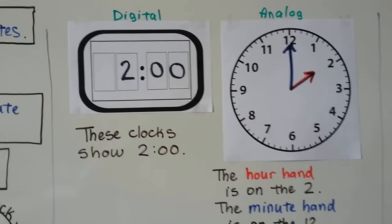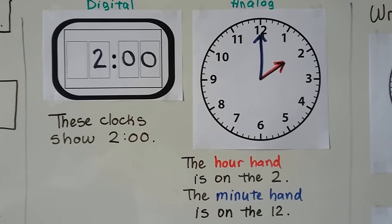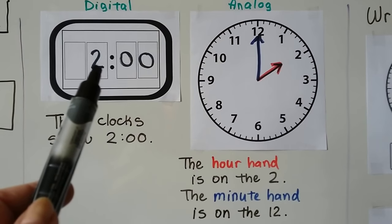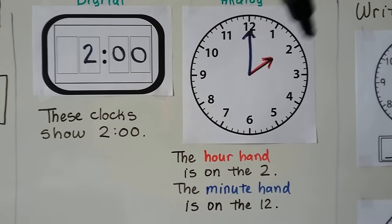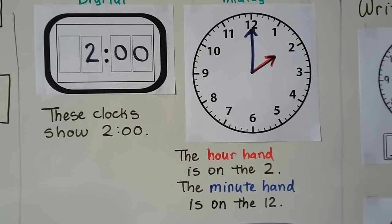Now here we have a digital clock and an analog clock. These clocks show 2 o'clock. The hour is 2 and there are no minutes — it's o'clock. The hour hand is pointing to the 2 and the minute hand is on the 12, so it's 2 o'clock.